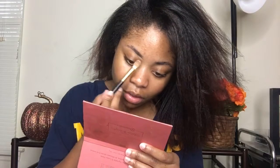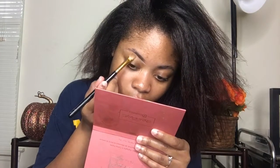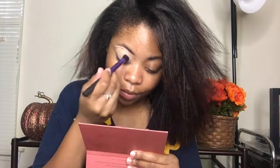Okay guys, so the first thing I'm going to do is conceal under my brows and I'm using the NYX first base primer in skin tone as usual. So after concealing under my brows, I'm just going to apply the base all over my eyes and blend it out so my shadows don't look patchy.